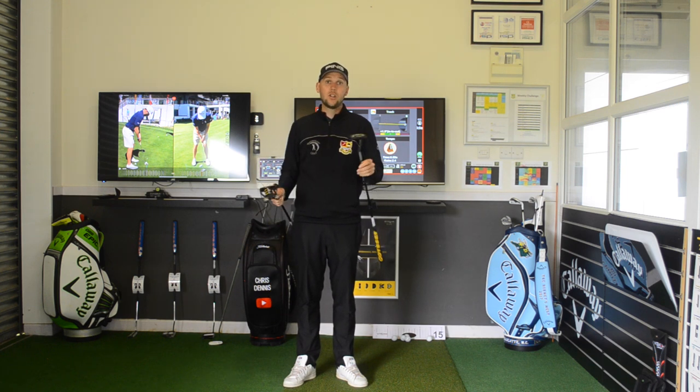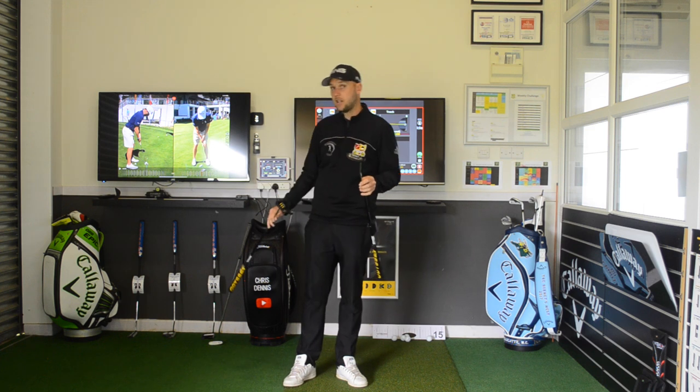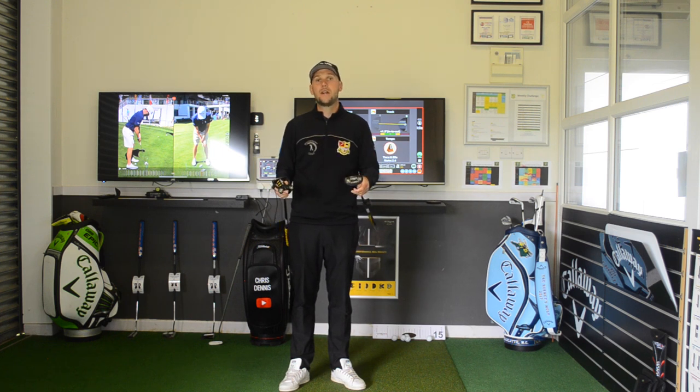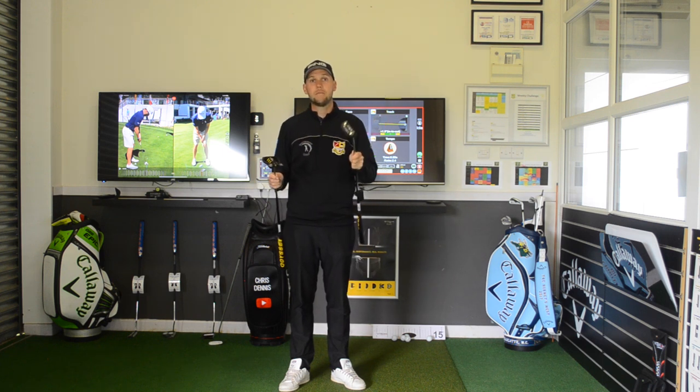Hopefully you've enjoyed that and can see how a newer putter doesn't always mean it's going to be better for you. I'm going to test a load of different putters to see if any can beat the Rossi. Thanks for watching — we'll be back on Friday talking short game. See you then.